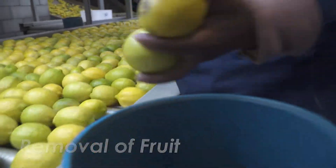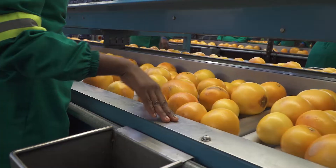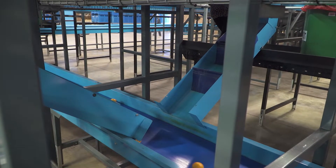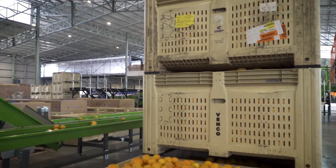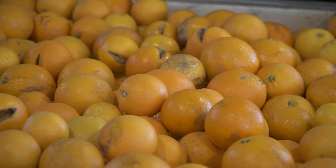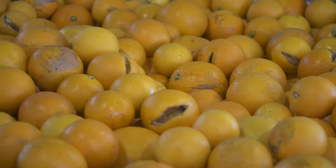Infected fruit removed during sorting, grading, or anywhere else on the pack line must not stay inside the packhouse. Remember that fungal spores are spread through the air, the water, and even by vinegar flies. Even if infected fruit is left for only a short period of time, it can spread infections and increase the spore load in the packhouse.